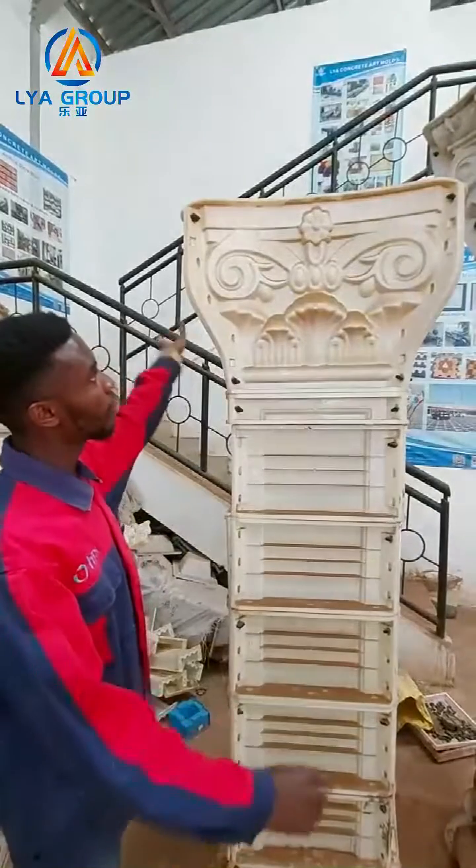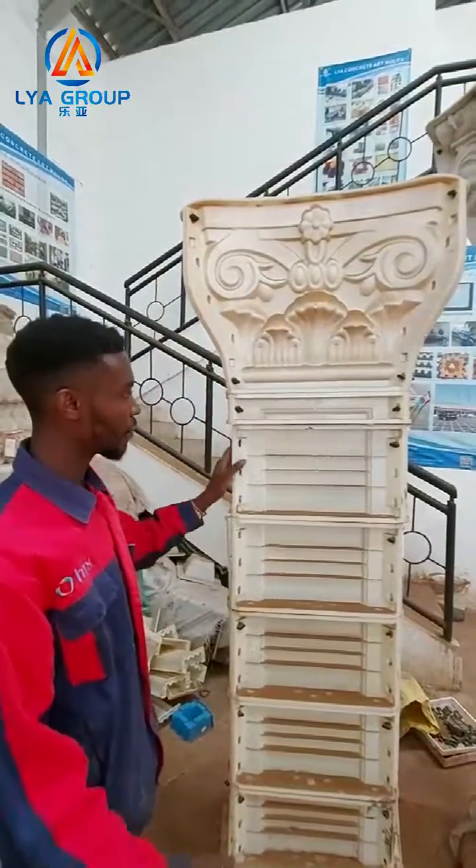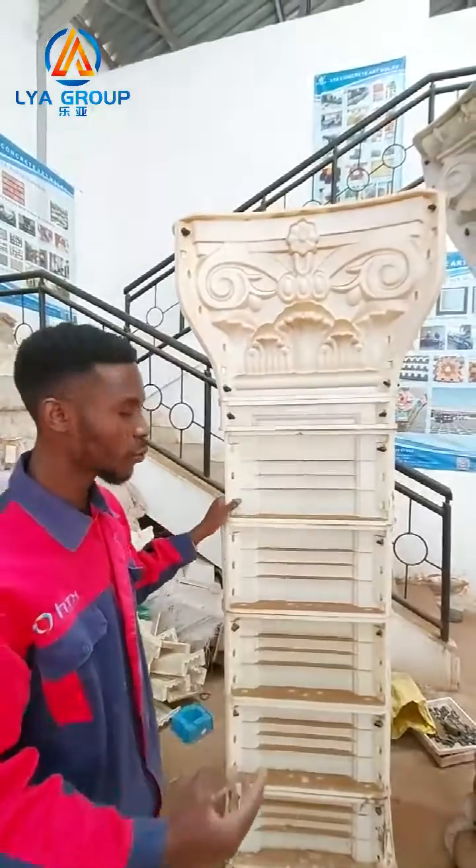These are some of the pillars that we have. As I said, we have the round ones and the square ones.